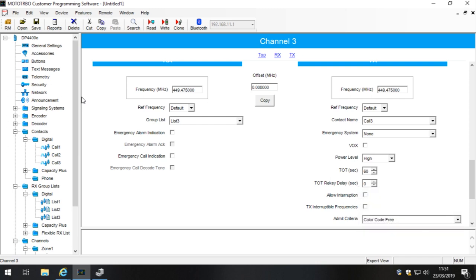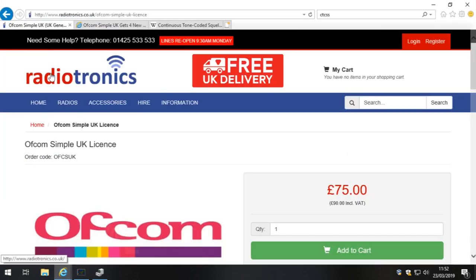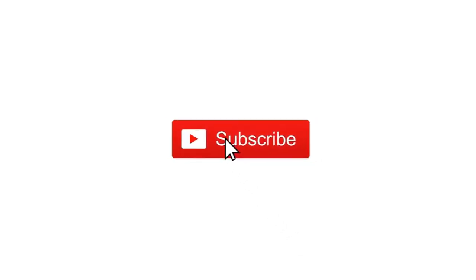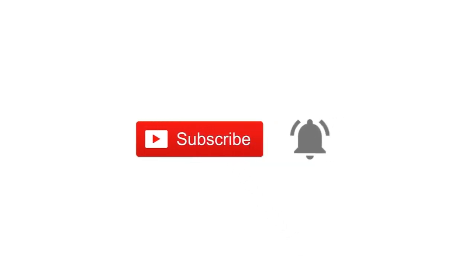We want to hear your views, so please leave comments below. If you liked this video give it a thumbs up; if you didn't, give it a thumbs down and explain why. For absolutely anything you need regarding radios, see radiotronics.co.uk. Thanks for watching — don't forget to subscribe to our channel and hit the bell icon to be notified every time we post a new video or start a live stream.